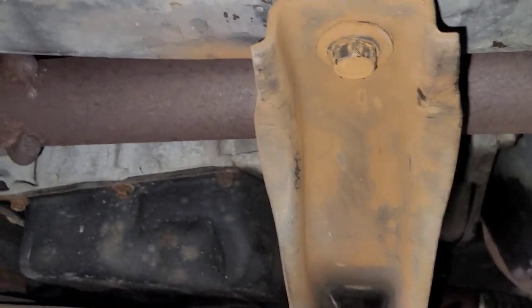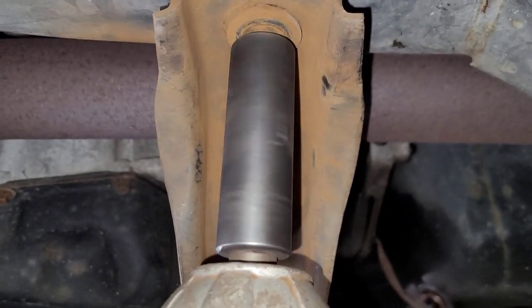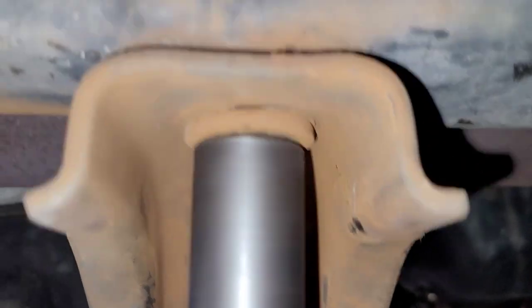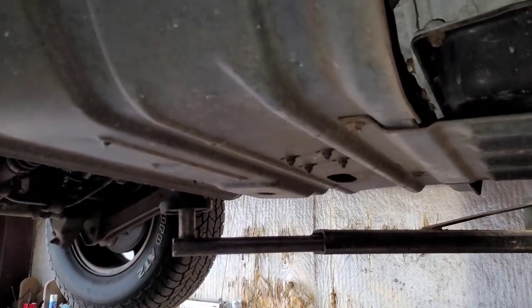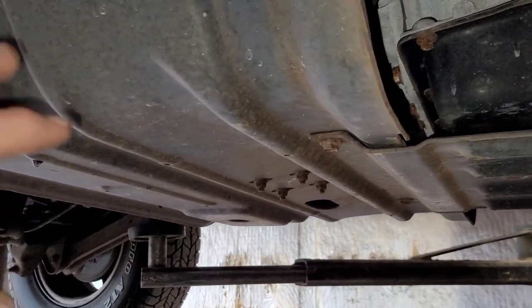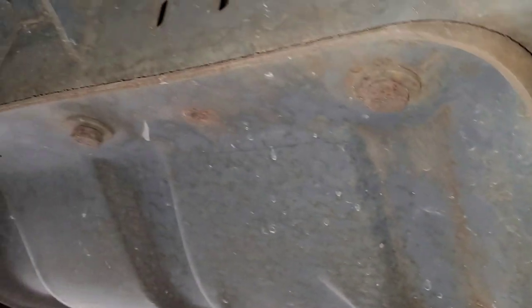It's got a threaded insert in the frame right there — you can see it sticking down like a nail head. I don't know if somebody did something to this, maybe transmission work at some point, but it just free-spins, it doesn't go anywhere. That's kind of a common problem on these. The skid plate underneath here for the transfer case is not only a skid plate, it's the cross member for the transmission. That was a common problem especially up north.